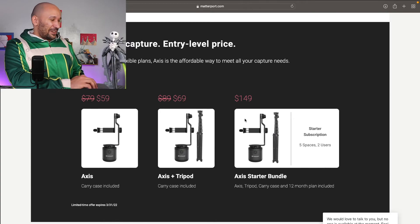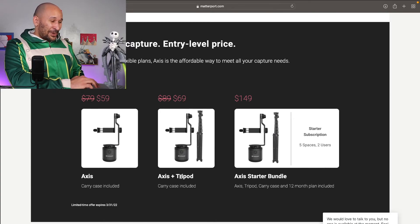Now here comes the fun part with this Axis Tripod. If Matterport lets me, I'm going to buy three of them — one with the one-year subscription, and two of the $69 ones which is the Axis and the Tripod. My plan is to keep one for myself to test it out and give a full review. The second one I'm actually going to give to my brother so he can use it for his side job as a public adjuster.